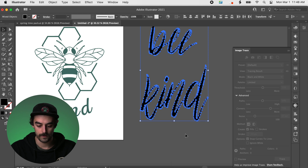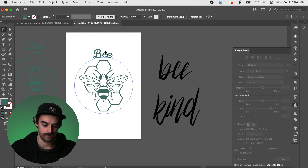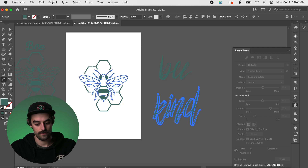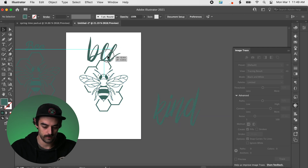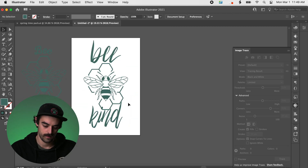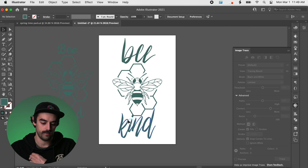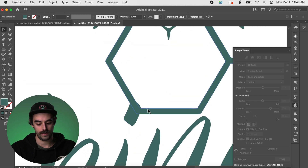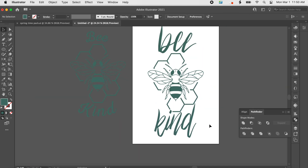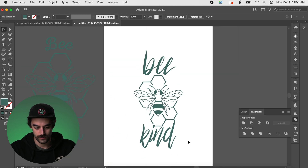I'm going to ungroup this. We got our old font version over here — we'll drag that over there and get rid of those fonts. Let's make everything the same color for continuity. We can grab these sweet little 'be' letters and 'kind' letters and just position them how we think would look great. I'm going to do that little offset path one more time because the tip of the 'i' is sticking in there. There we have it — we got a cool little design we could slap on a t-shirt.